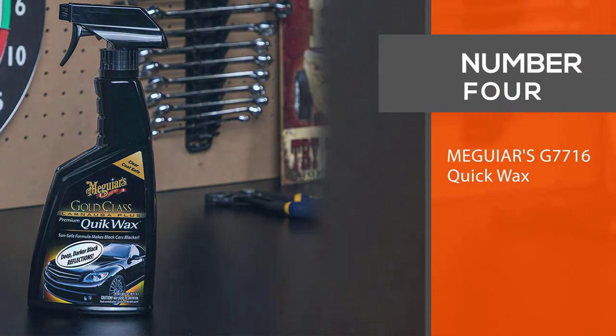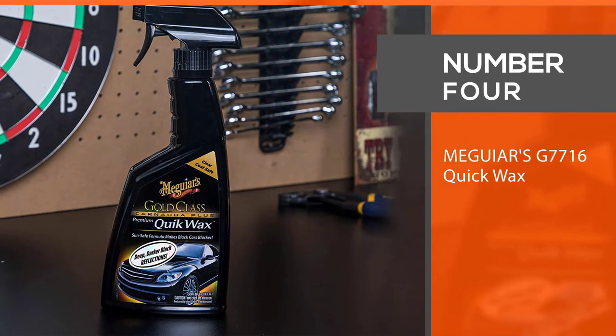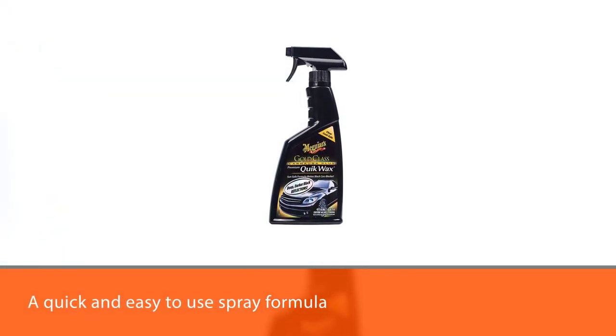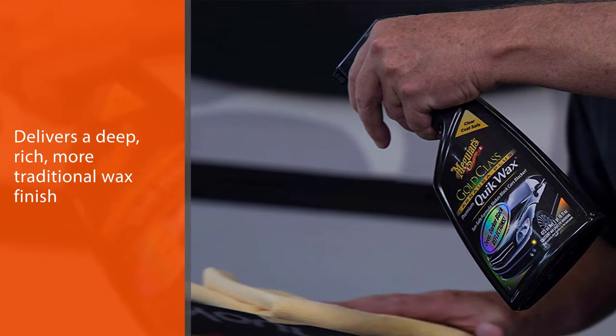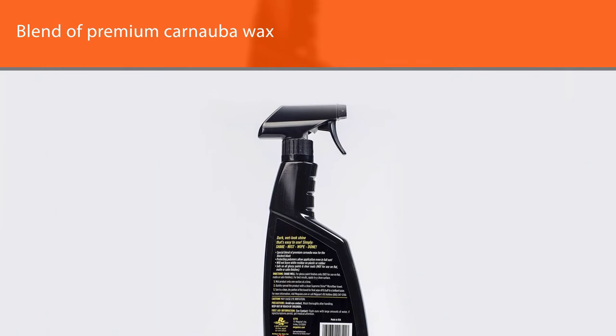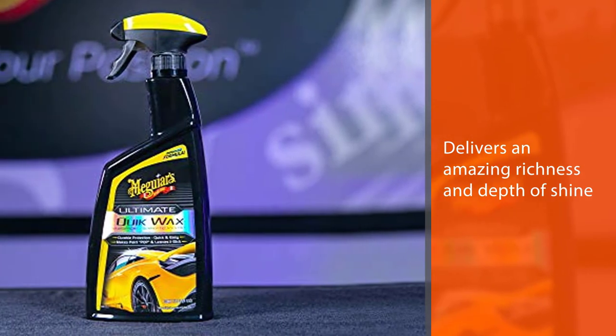Number four: Meguiar's G77-16 Quick Wax. Meguiar's Gold Class Premium Quick Wax is a quick and easy-to-use spray formula that delivers a deep, rich, more traditional wax finish without the effort of a traditional liquid wax or paste wax. Simply mist on a clean surface and wipe off with a premium microfiber towel. The special blend of premium carnauba wax delivers an amazing richness and depth of shine. This premium quick wax also offers additional protection with protecting polymers and can be applied even in full sunlight.